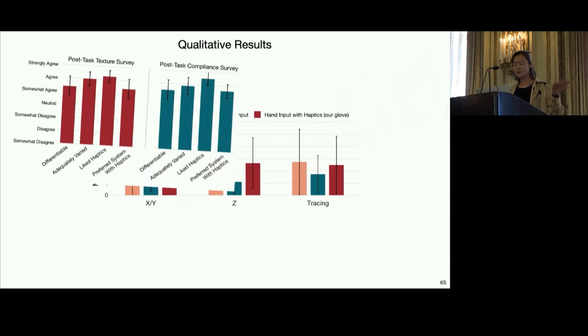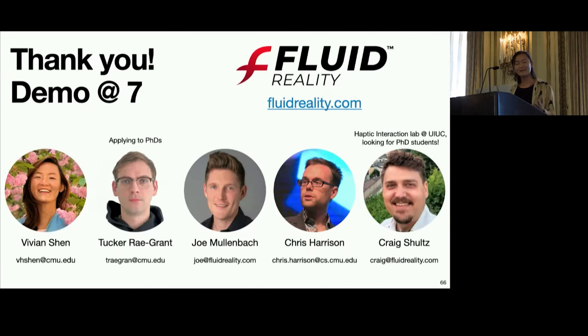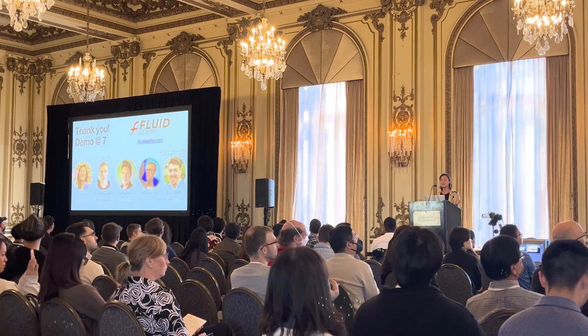We also have qualitative results that I unfortunately don't have time to go over. Thank you for coming to my talk. Joe and Craig actually spun this work into a new startup called Fluid Reality, so visit their website for updates. Please come to the demo session tonight to try out our technology.